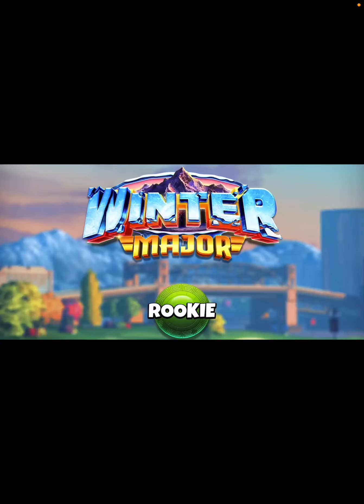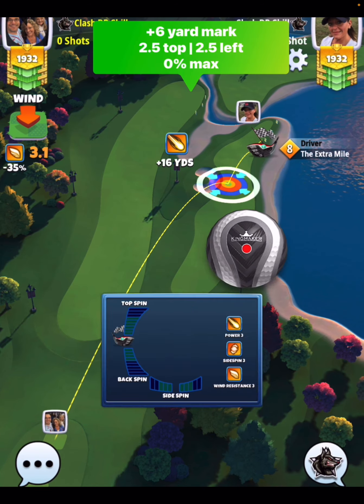Hey, what's up everybody, thanks for clicking on the video. David Pendleton here covering hole number two of the final round Winter Major Tournament. This is going to be a par five, and on the drive we're going to go...